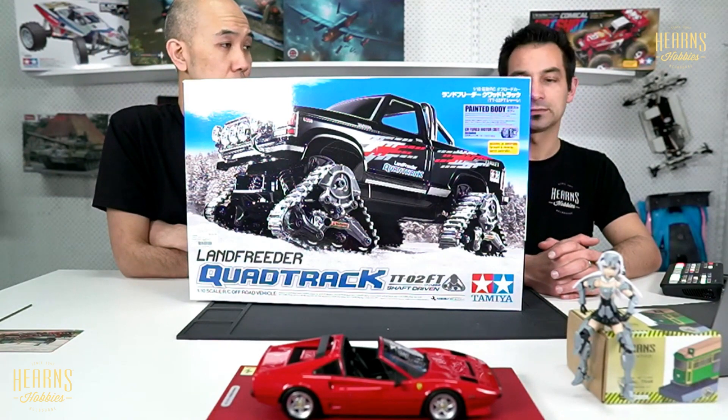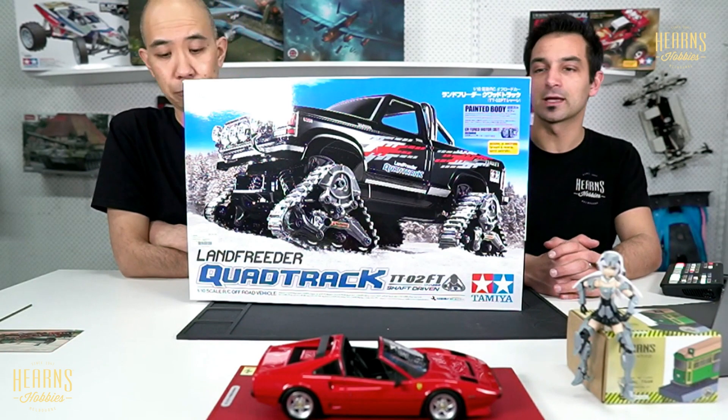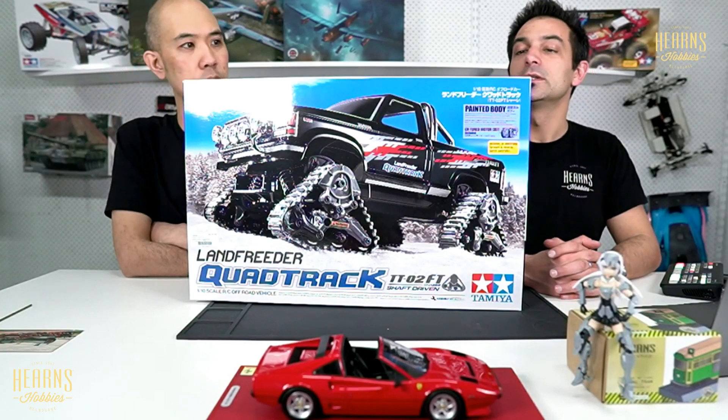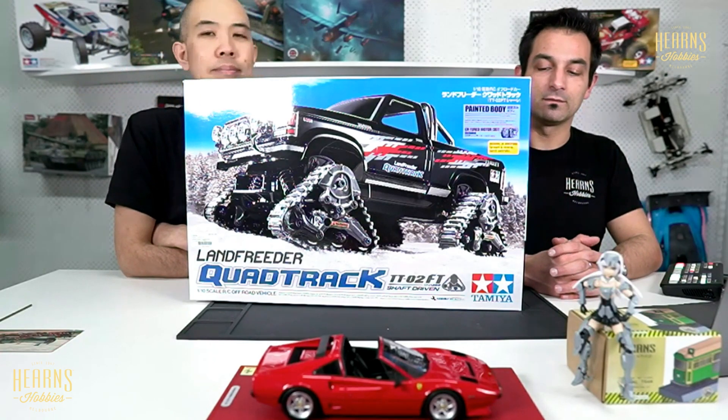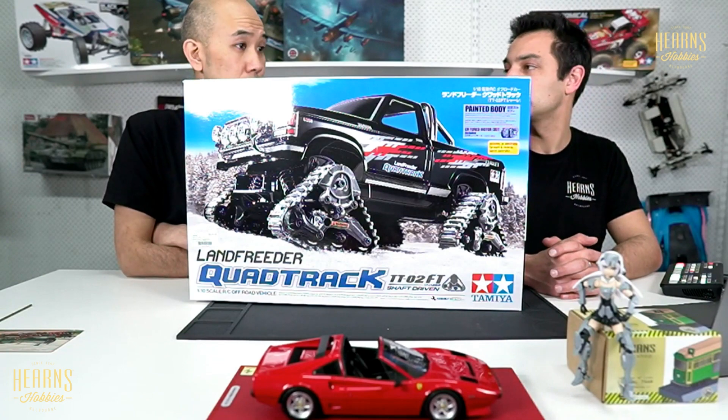I was really impressed with the design of the tracks because the bogeys actually work — they work like suspension. Those tracks are actually quite complex; they definitely have springs within the tracks themselves. They are very well engineered, and this one looks really impressive.